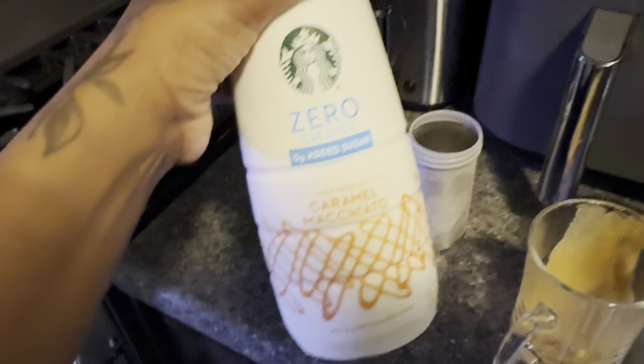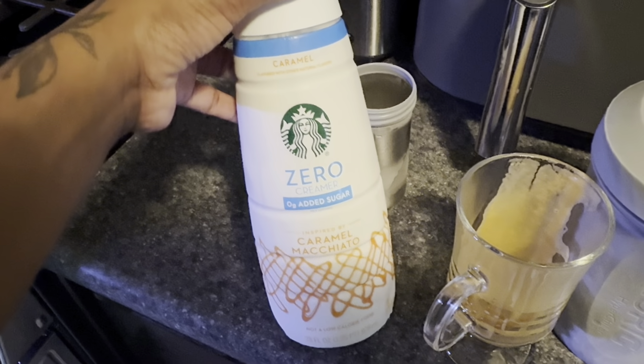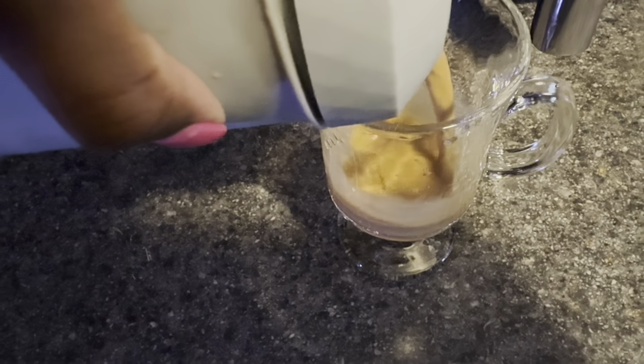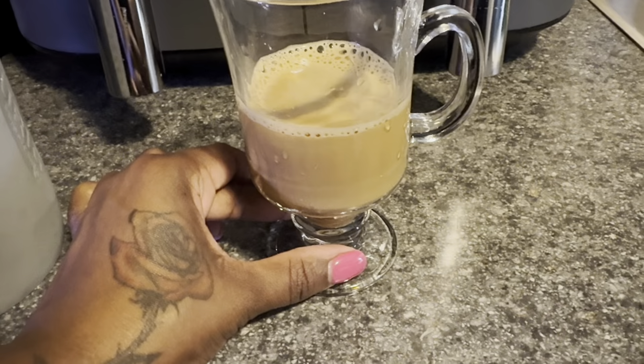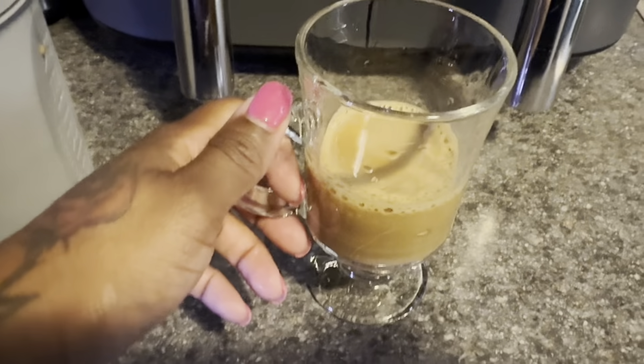Meanwhile, I'm going to use my coffee creamer, which is the Starbucks zero creamer. This is one of my favorites — no added sugar. So I put the coffee in the freezer for a few minutes. Now I'm going to pour it — only made just a little bit. This is with a teaspoon of cream, and I put my cream in the hyper chiller as well. The reason I used cream is because I wanted to make it like I normally would make my coffee, so I wanted to see what my honest thoughts were. Let's see — bottoms up.